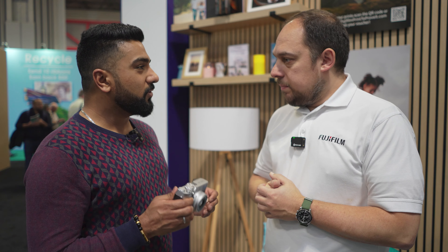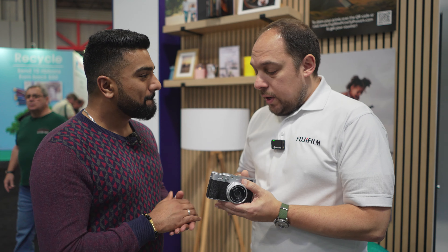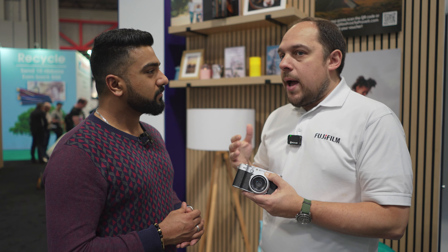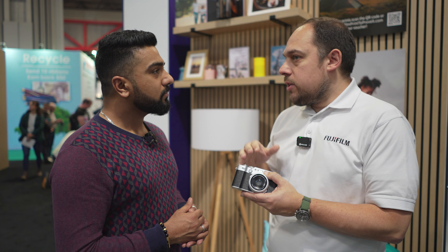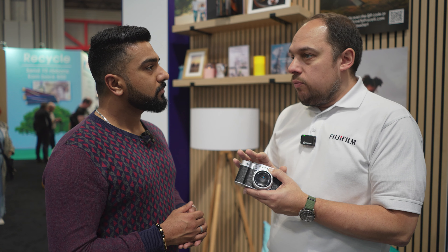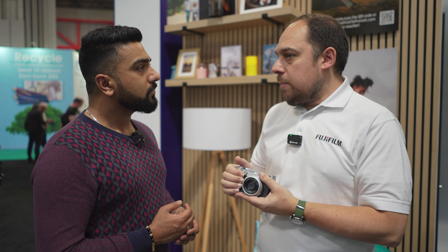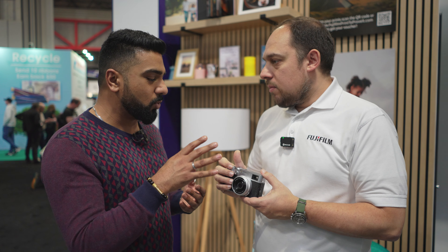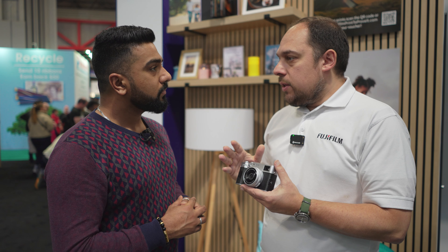You've had to increase production on the X100 series of cameras — why is that? I think finally people have woken up to the fact that Fujifilm cameras deliver a film-like look from a digital camera. It was about two years ago when people first started coming to grips with it, and it's not just the X100 series that benefited — we've seen the X-T30 and X-T5 increase in popularity too. We had to increase production for the X100 VI, and our production from launch is about 15,000 units a month.